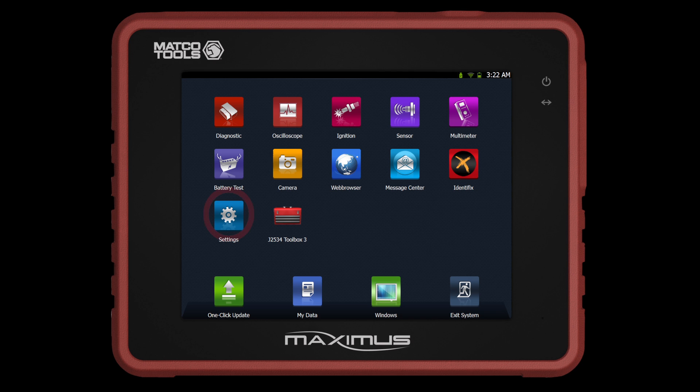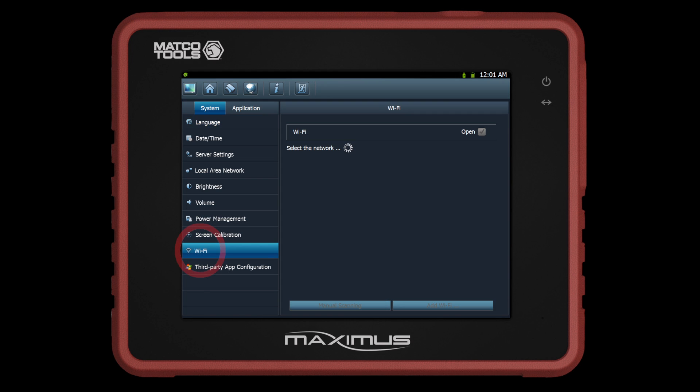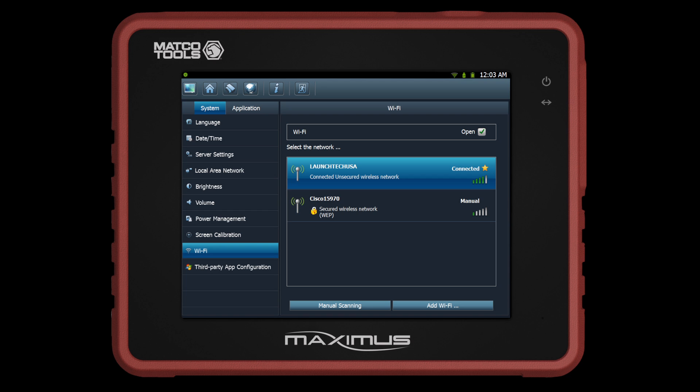To connect to a Wi-Fi hotspot, select Settings on the main screen, then select Wi-Fi on the left side column. The Maximus will now show you all Wi-Fi locations in your area. Click on the preferred Wi-Fi network. A password box will pop up if your Wi-Fi network is password protected. Once the network displays connected, you may exit by clicking on the exit icon.